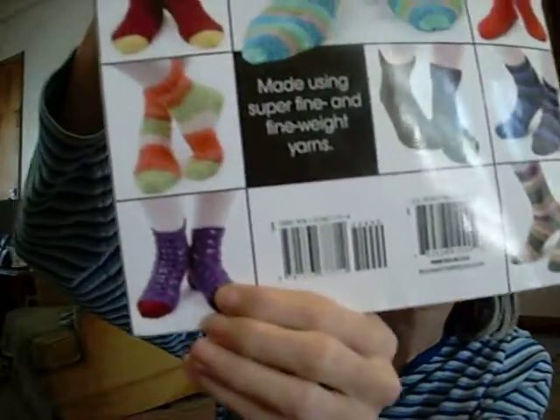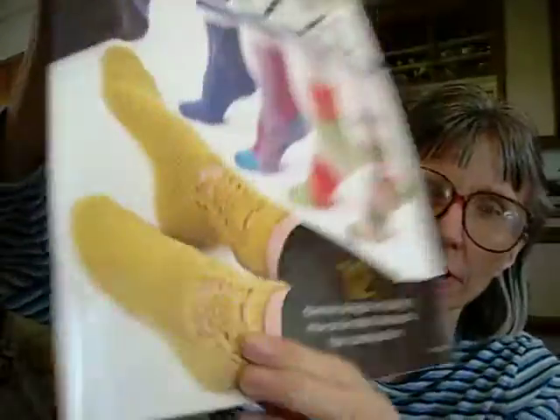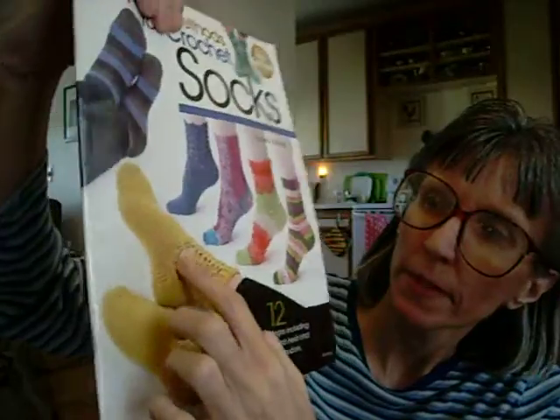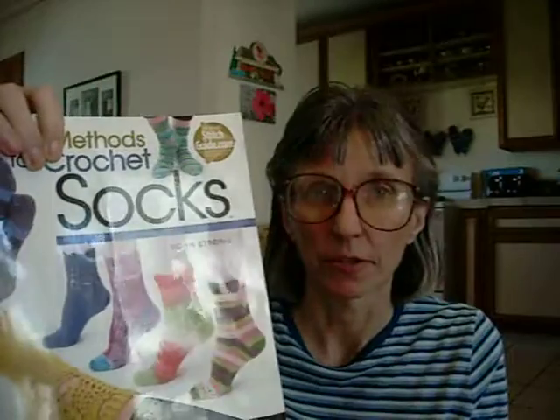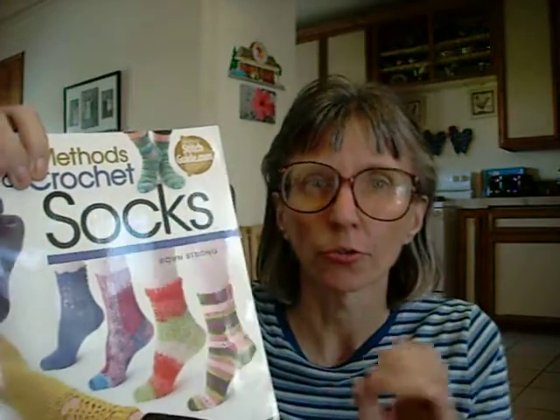I will continue to make the socks, but I will be making just the easy socks. I like the socks that aren't separated, like this one — I just like them where they're all together, without designs or holes or anything like that.